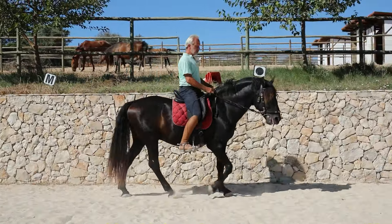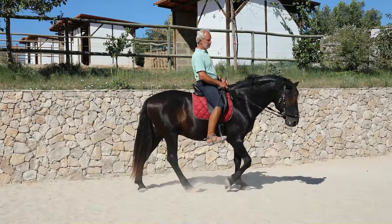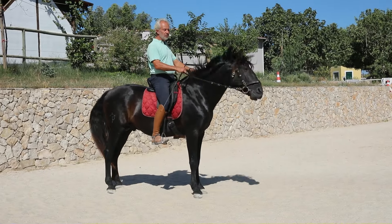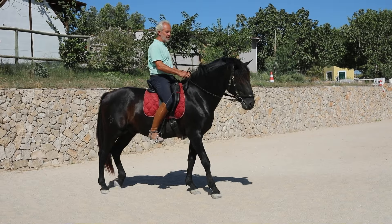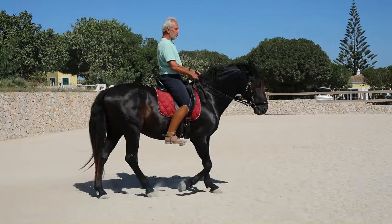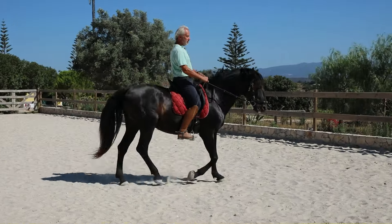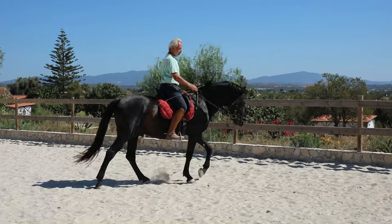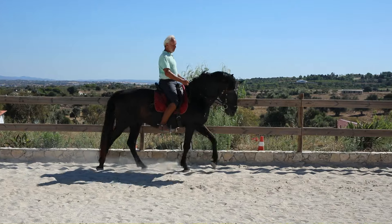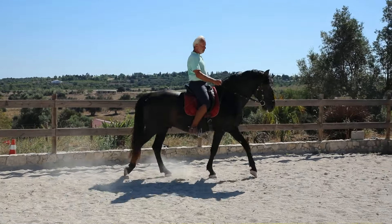Weight distribution plays a big role too. A lot of people think you have to have all your weight on your seat bones, but if I sit with my whole weight on my seat bones — especially if the legs go out in front — it kills the back movement of the horse and kills the hind leg movement. That's why he stopped. So if I want him to keep moving and use his back, I have to lighten my seat sometimes and make room for the back to come up.